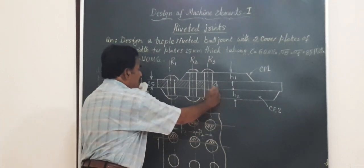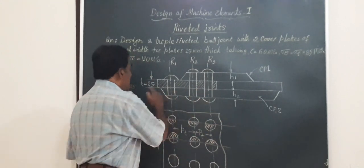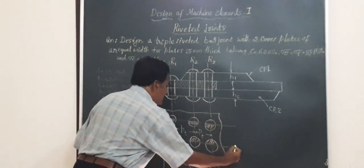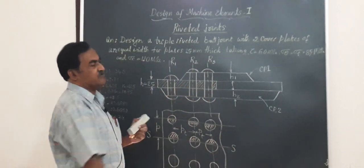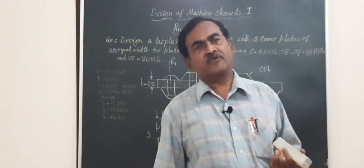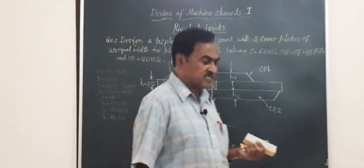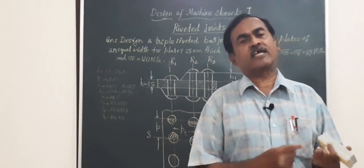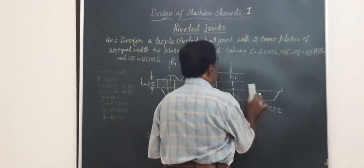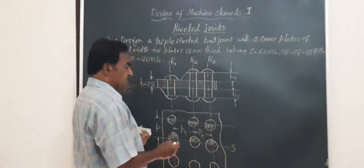I have shown here the arrangement of rivets on only one plate. This is how it looks when you take a section — if you take a section cut it open, this is how the rivet arrangement will look. Before we calculate the various pitch values, let's first find the thickness of the plates to be riveted, compare with the standard value, and then find the diameter of the rivet. Step number one: find the diameter of the rivet, small d.